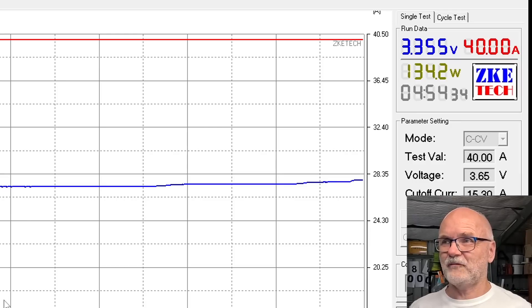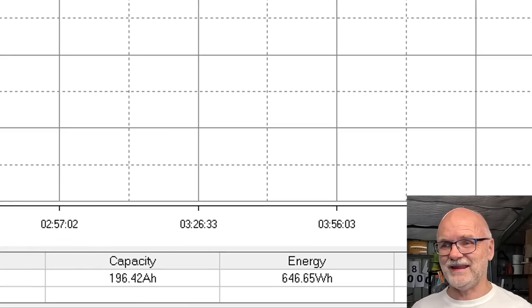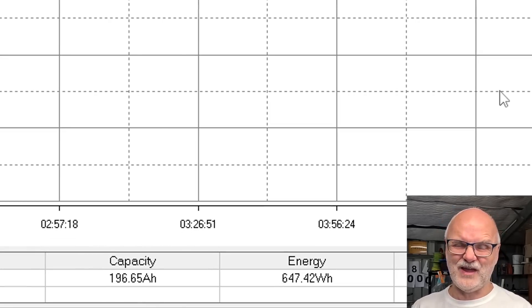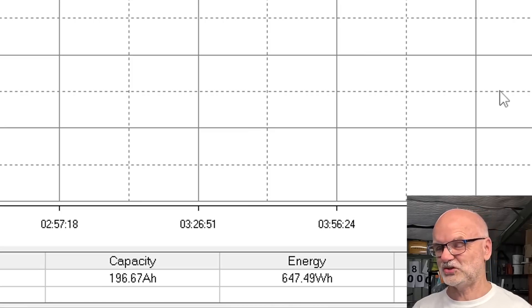I have started charging around five hours ago. We are at 3.355 volts, still charging at 4 amps, and 200 ampere hours into this battery — just over 50% state of charge. It could take another four or five hours at least until we see a full charge here. We leave the tester running; there's nothing to see at the moment — flat part of the charge curve.